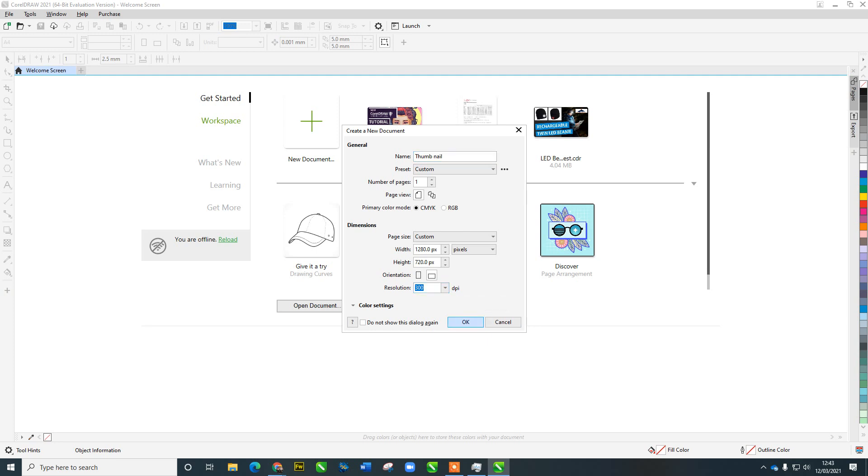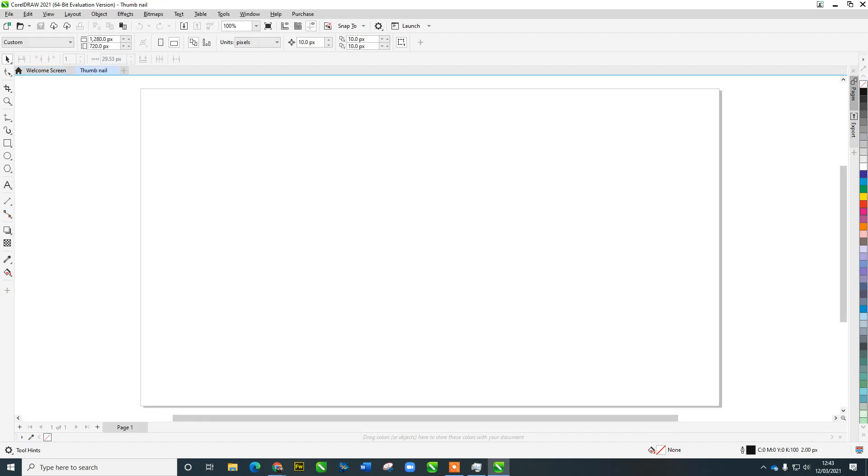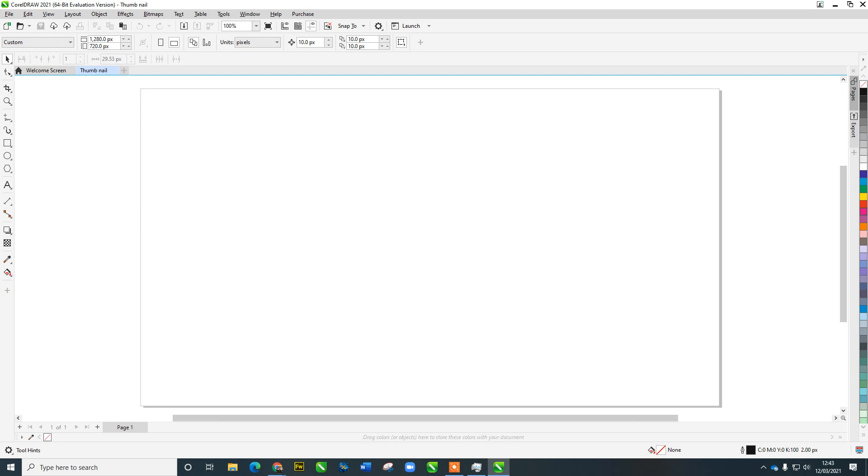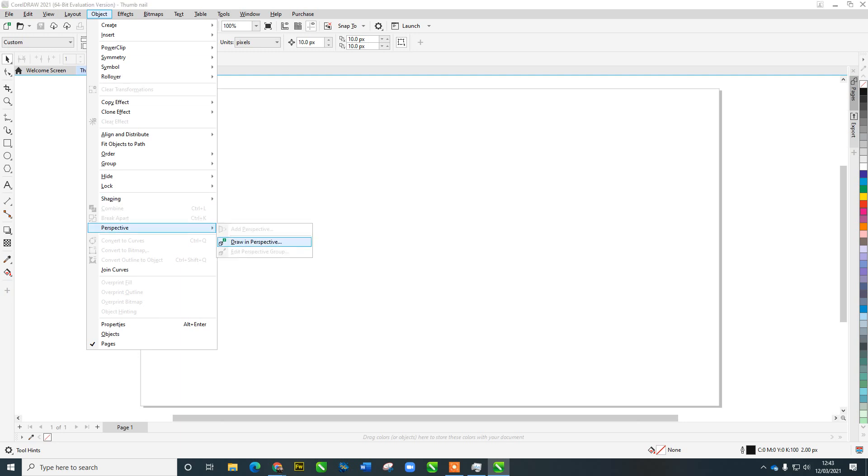We've got a blank document. Some features in perspective mode are a little tricky, so let's go to Snap and add snap to grid lines. Also go to View > Snap > Document Grid. That's going to help, especially if we create a box. Let's put this into perspective drawing mode: go to Object > Perspective > Draw in Perspective Mode.